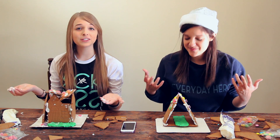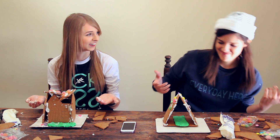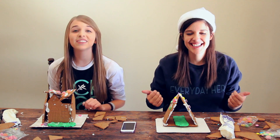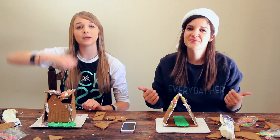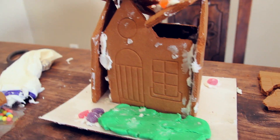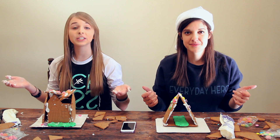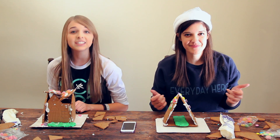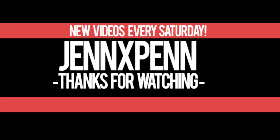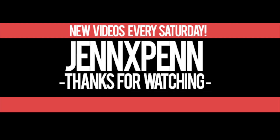Alright guys, we even gave ourselves more than five minutes to finish this gingerbread house, but it obviously didn't turn out that well — especially mine. If you like this video, make sure to give it a big thumbs up. Also go over to Kat's channel because we did a Christmas themed Mad Libs over there. Make sure to subscribe, and leave a comment down below letting us know which house you think is better. That's pretty much it for this video — thank you guys so much for watching and I'll see you next Saturday. Bye!